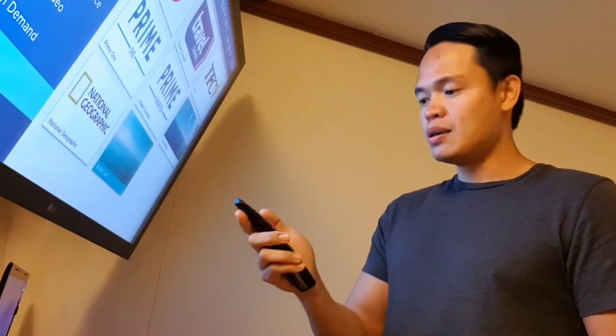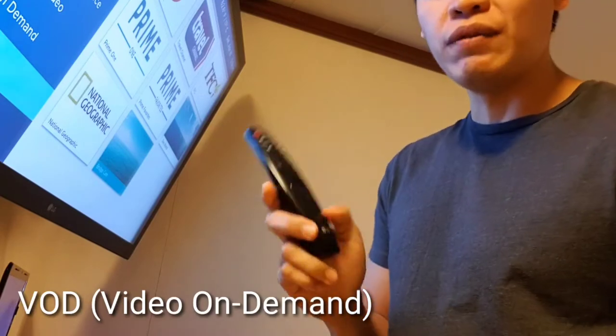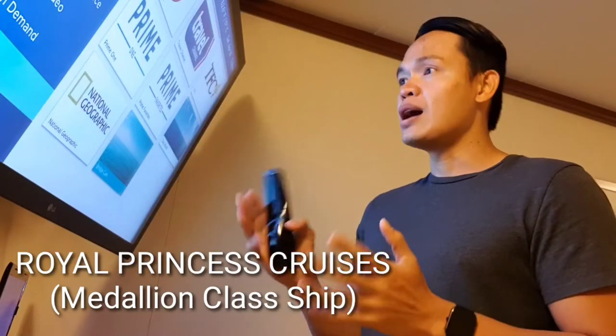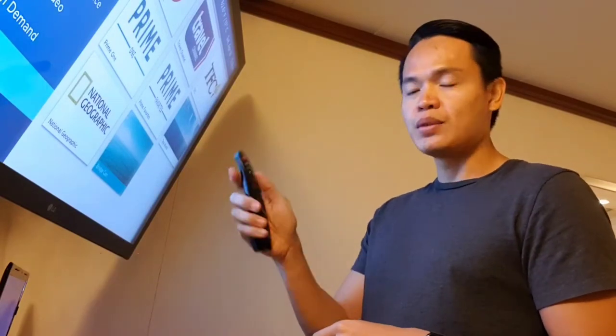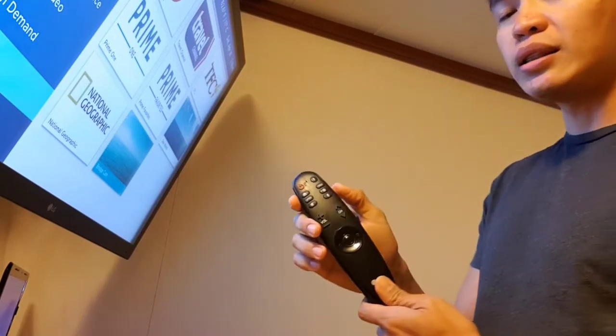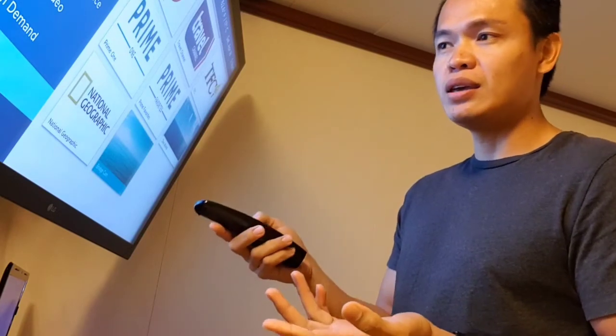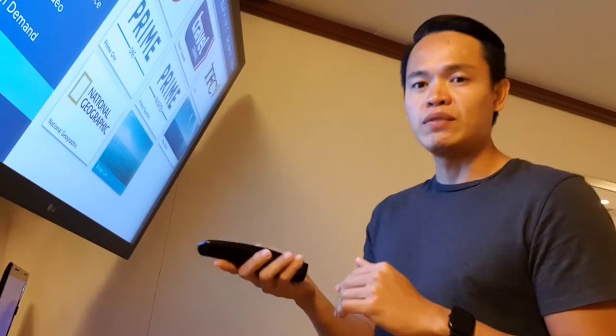Hello everyone and welcome back to my channel. Today I'm going to teach you how to connect your HDMI device like a laptop to an LCD TV located in your passenger cabins. I'm on Royal Princess right now where we have this wonderful TV system — it's all integrated. When you turn on the TV, everything is here: all the channels, movies, live TV, music, and other ship features.